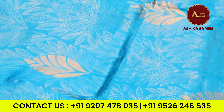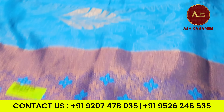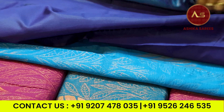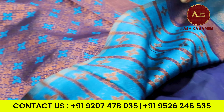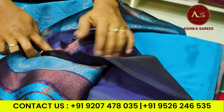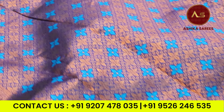I will show you the sari full design. This is the sari body portion. We have a blouse, and we have a contrast on our shoulders. We have a streamline with a sari full design.